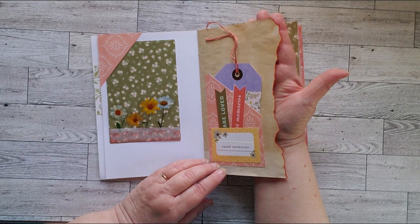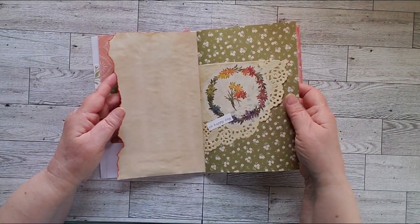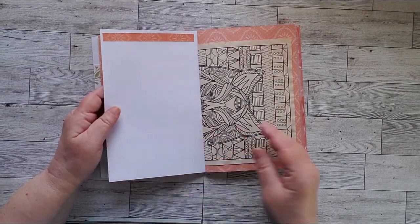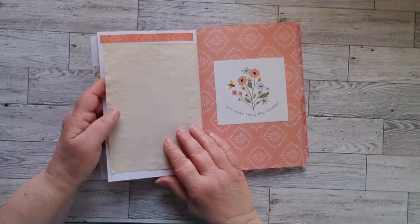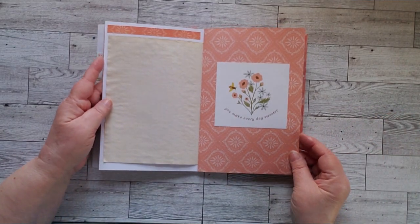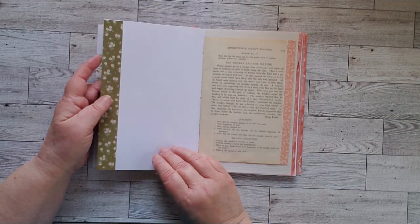I really like how the edge of that came out. A little collage — happy day. As you can see, there are a lot of writing spaces here, or drawing or sketching, not a lot of lines, so you can do whatever you want.